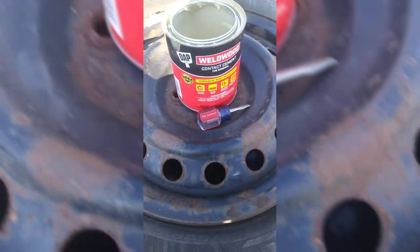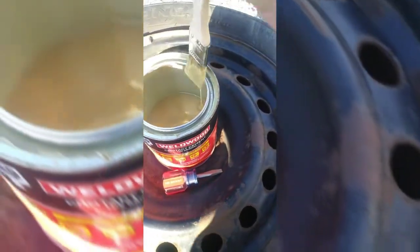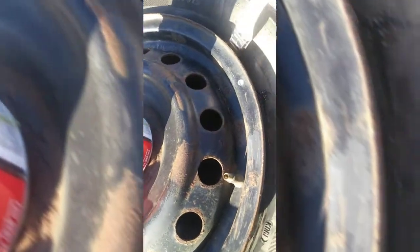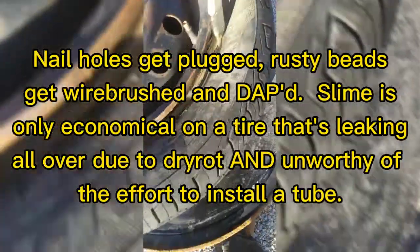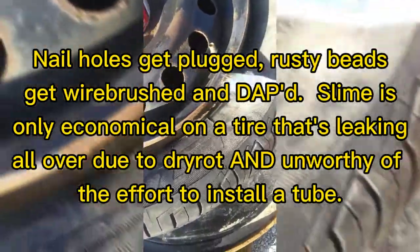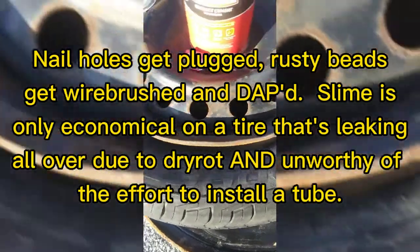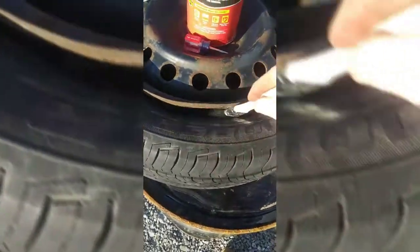DAP Weldwood contact cement — break your bead open. This is where all the rust, dirt, grime, and crap was in there. Get some on your brush and just milk it up in there. About there to there was where the bubbles were coming up.